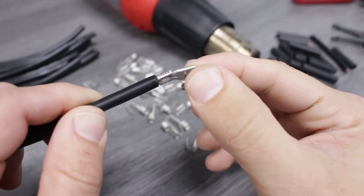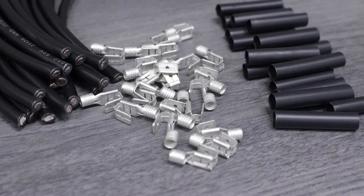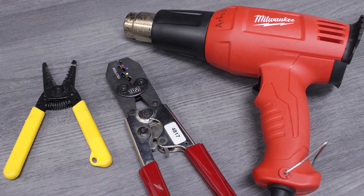Properly installing non-insulated piggyback terminals is easy with the proper tools. We'll be using 10 gauge marine wire, piggyback disconnects, and epoxy lined heat shrink. We'll also be using a compact wire stripper, a crimper, and a heat tool for our production facility.